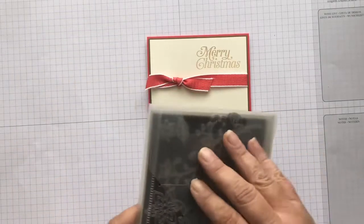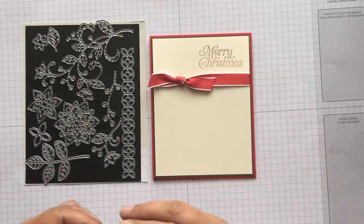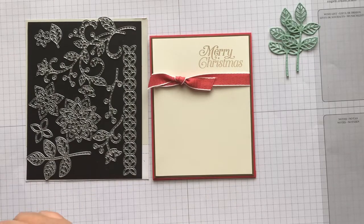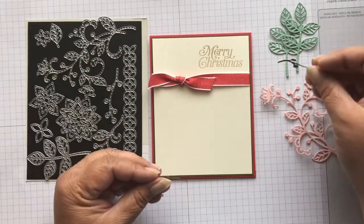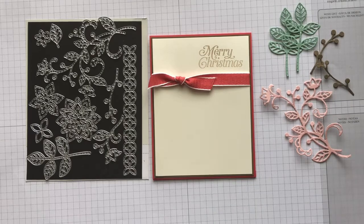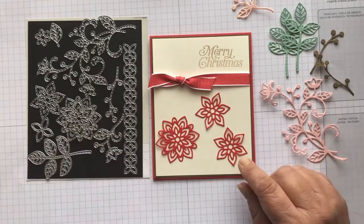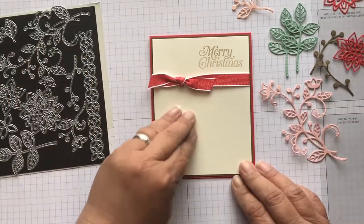For the fun part — I did take these dies. These are some fabulous dies, there's so much you can do with them. I have two of these leaves in Mint Macaron, this big piece in Blushing Bride, these two little berry pieces in Soft Suede, Petal Pink, and one of these little flowers. I have one big one and two of the small ones — these look like poinsettias to me. So what we're going to do is build up a little flower area right here.